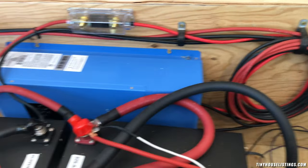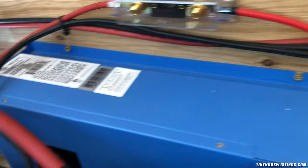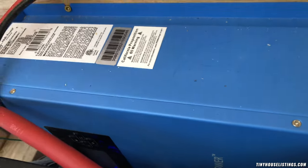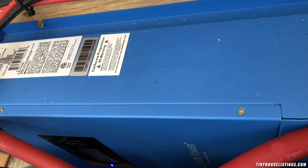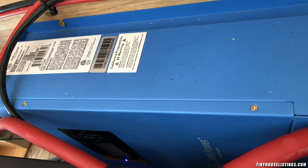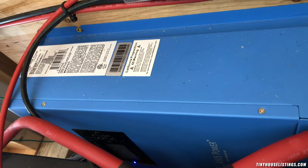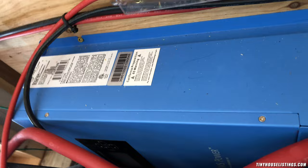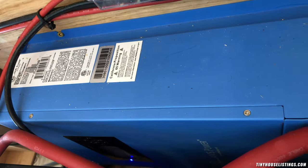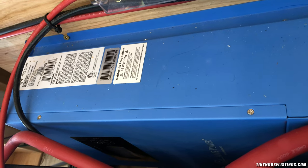Underneath here is the solar system. Solar comes in right there and runs into the solar charge controller — it's an 80-amp solar charge controller, which is overkill for my current setup, but I built it with the intention of being able to expand the solar system and battery bank if needed. If it's blinking blue it's charging; if it's solid blue the batteries are full and no charge is needed.